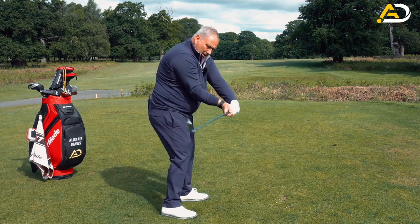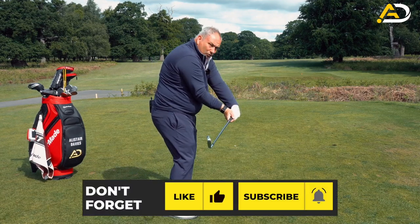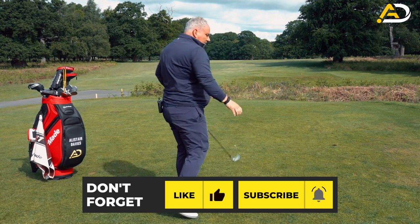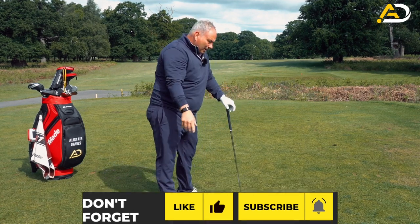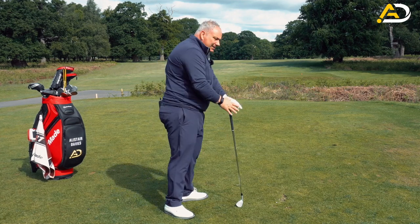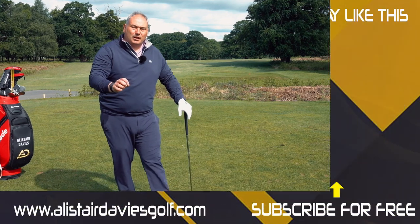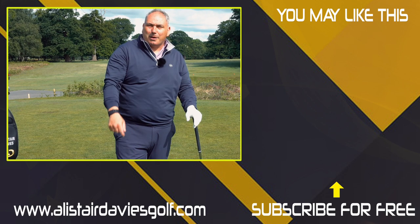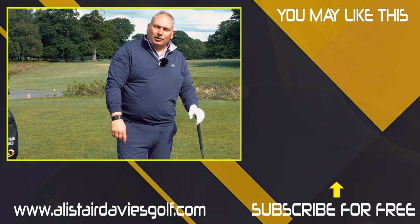To prepare that, obviously the club needs to be in the right position. I have a video on the delivery position that came out recently which you can watch — it really focuses on how we get the club in the right delivery position. This is about how we transport that through the impact area and through that impact interval to hit amazing golf shots. Give it a go and let me know down below how you got on.